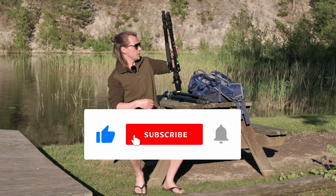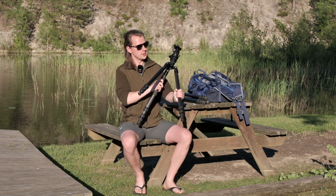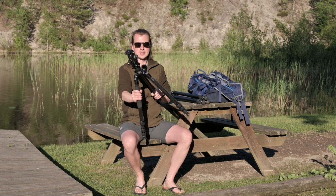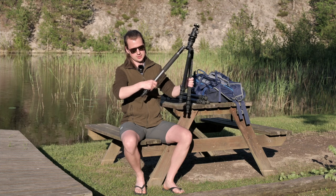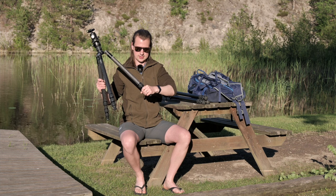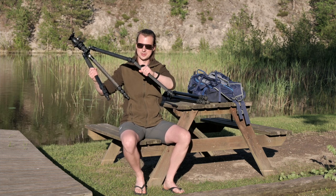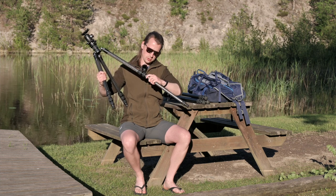First and foremost I'm replacing this tripod, the old trusty Genesis C5. It's been starting to fall apart on me. I can't close one of the legs and this leg completely falls out, so yeah it was time for a replacement.